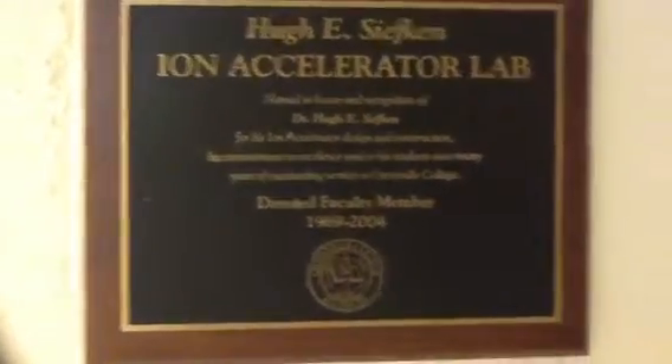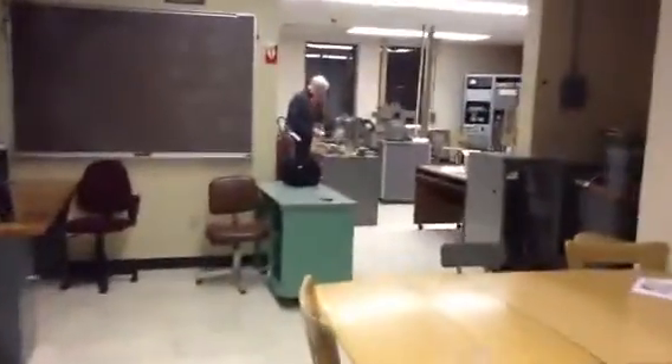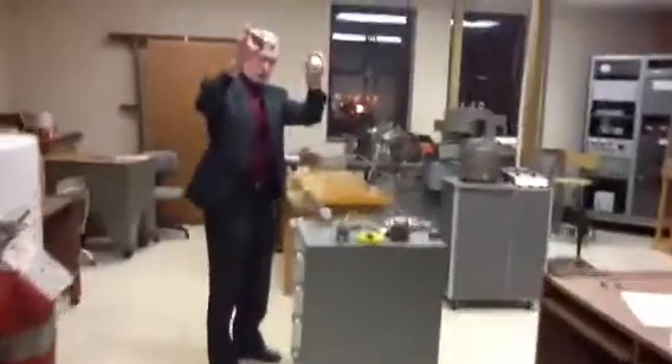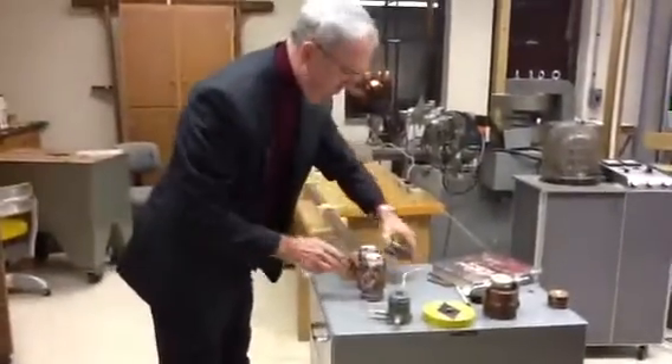We're here at Greenville College at the Hugh E. Siefkin Ion Accelerator Lab, where Dr. Hugh Siefkin is going to do a little demonstration for us of acceleration of a ping pong ball by using atmospheric pressure. We're going to use, for your targets, two empty pop cans.